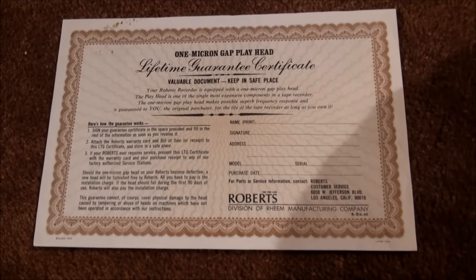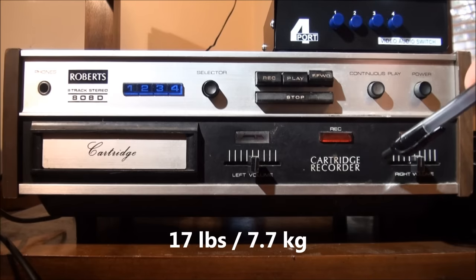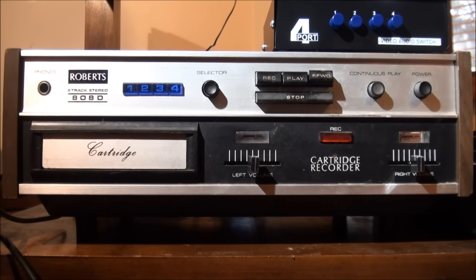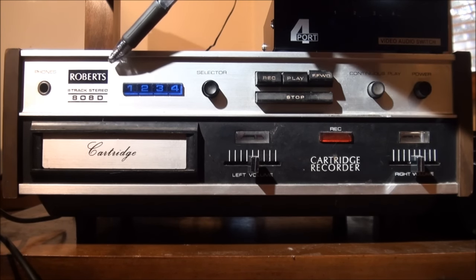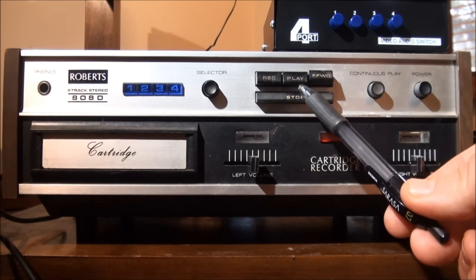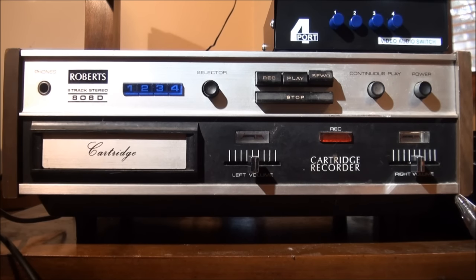Let's take a closer look at the unit. It's a very heavy unit with a lot of metal and walnut construction, and it has four chunky feet underneath. Off to the left we have our headphone jack, a product ID badge, track indicators one through four, and a manual track selector. There are buttons for record, play, stop, and fast forward. Fast forward goes at about fifteen inches per second, which is about four times more than the three and three-quarters inches per second that it plays at.